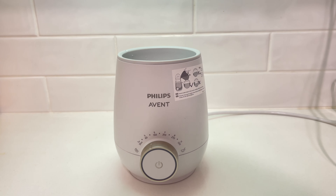Hello everyone. Here we have this Philips Avent baby bottle warmer that we've been using with our Dr. Brown's bottles for the past three months since having our first born child.